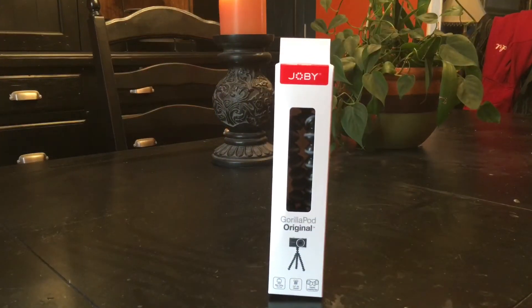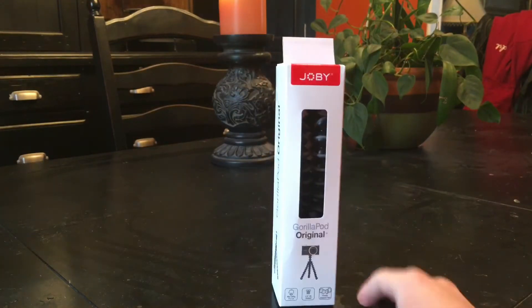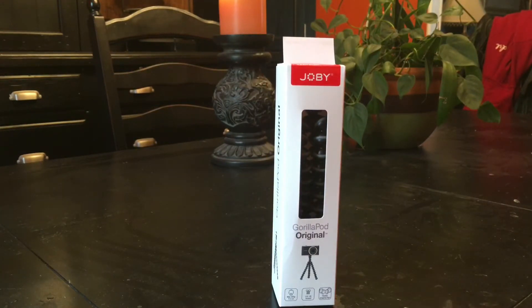Today I'm gonna do a review on the GorillaPod original — Joby, whatever it says. I just kind of feel like reviewing this. I just got it yesterday, so yeah, I'll do an unboxing slash review. Here we go.